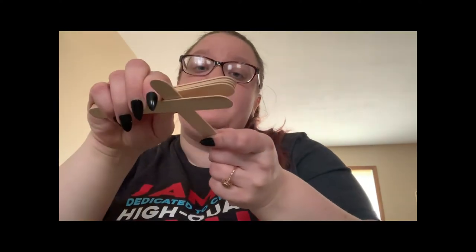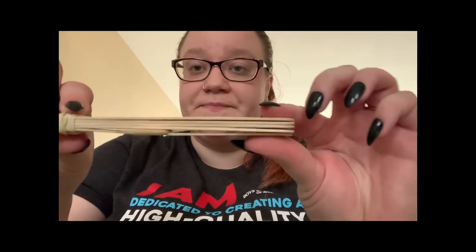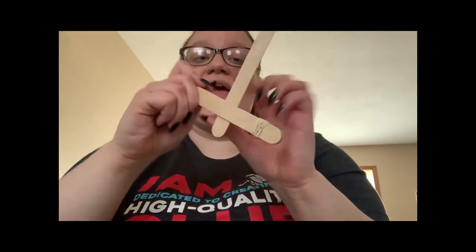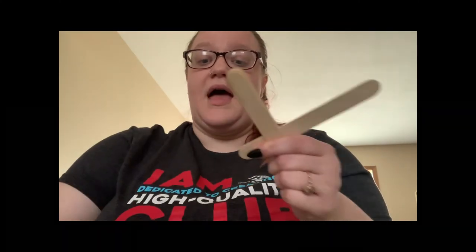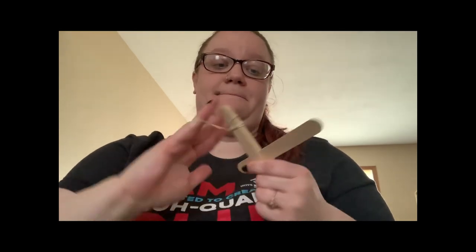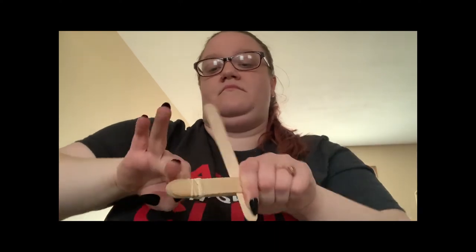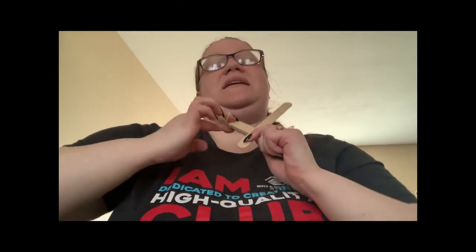What you want to do is separate them and take your last popsicle stick and put it at the very bottom — so it should look like this. Then you are going to take another one of your rubber bands and go around the other side. Make sure it's nice and tight again.